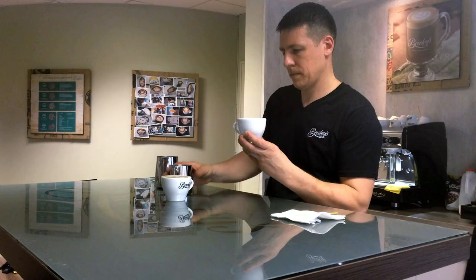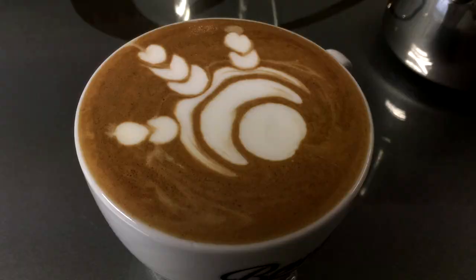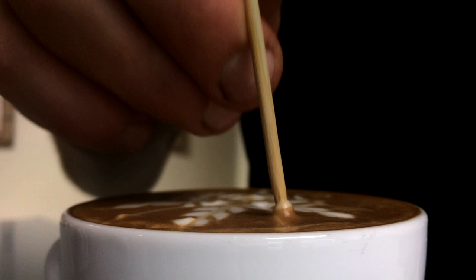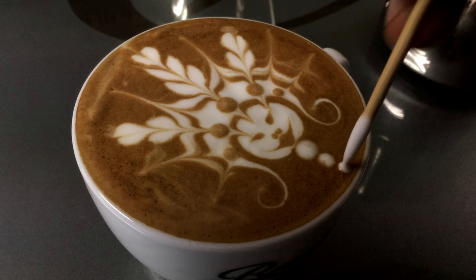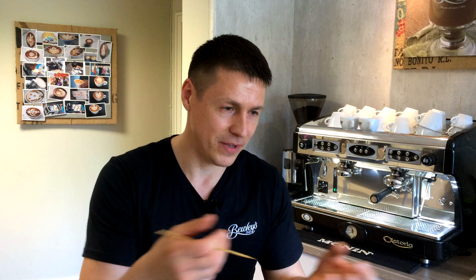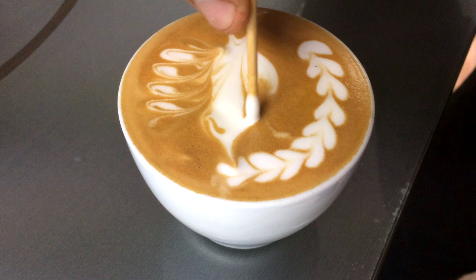Delivering that design takes plenty of practice. Elvis has been training four hours a day, preparing to represent Ireland at the World Latte Art Championships. It's basically a geisha, a Japanese girl. This design won the Irish Championships earlier this year. Basically you're creating from milk a piece of art on your cup, representing the customer, which makes the customer happy.